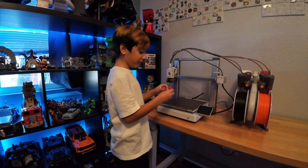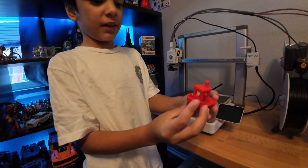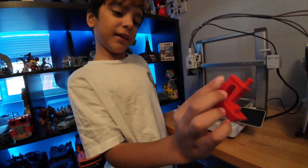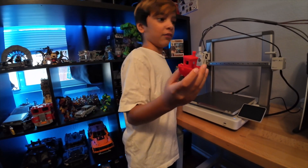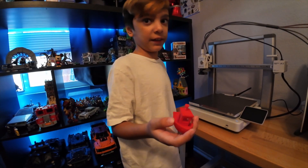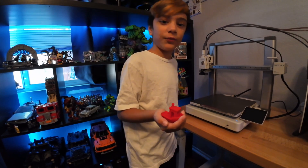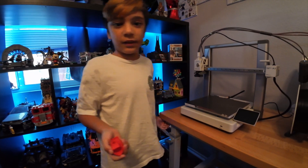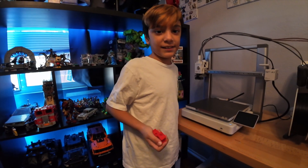So the thing that I like about this is that it's so detailed and it's very, very cool. And if you like this, then we might give some away if we have some extras. So thank you for liking the video and subscribing. And stay cool. Stay nice. Bye.